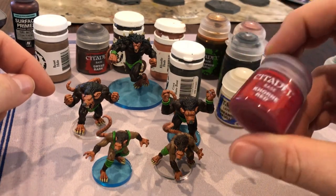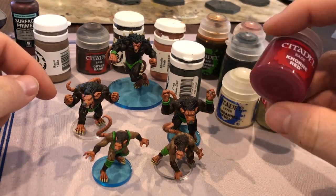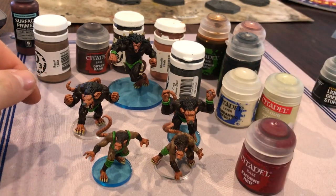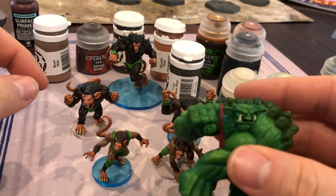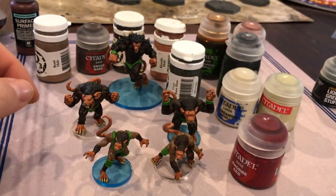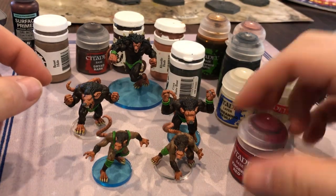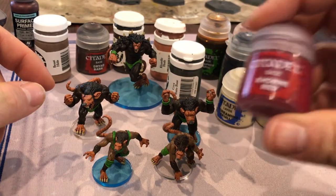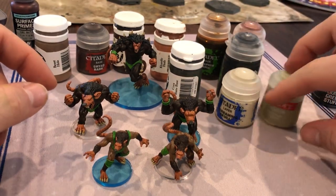I forgot to do the eyes before I varnished them — but corn red for the eyeballs. I want them to be a slightly darker red, different from the eyes I did on the green bruisers. So it's either Corn Red or maybe Scorn Red that I have from P3 paints. I'll use one of those — I'll figure it out shortly.